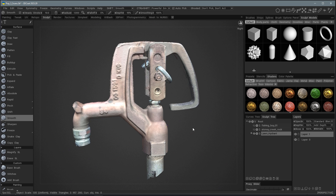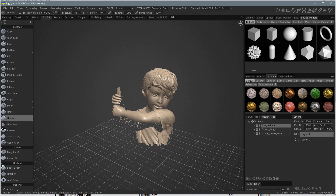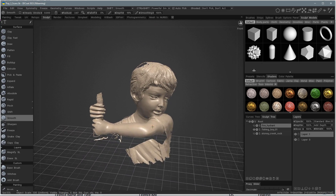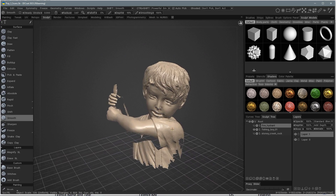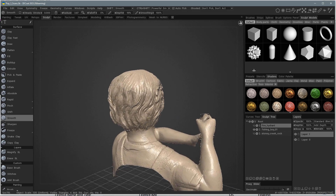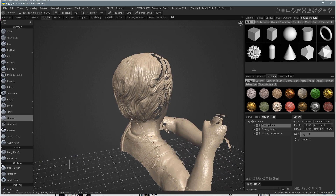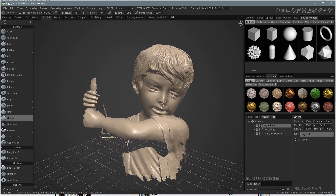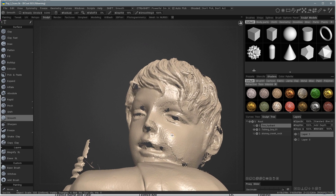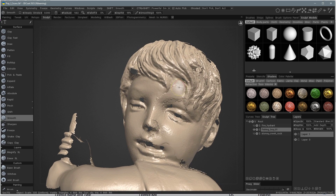I also scanned a few more things outside — this kid who looks like he has a baseball bat but is actually fishing. This statue is at a local park. I did this scan quickly because kids were hanging around and one started climbing on it while I was scanning, so I had to stop early. But the hair looks really nice; it's a bronze statue, very dark brown, and it came out pretty good with some rough spots that could be easily smoothed out.